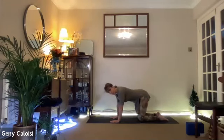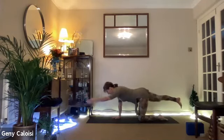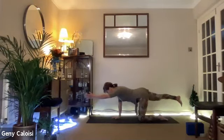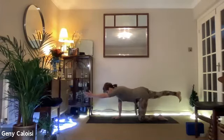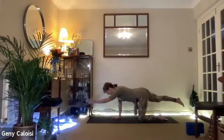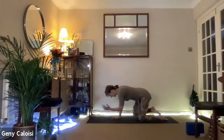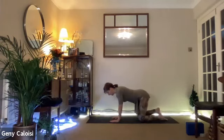I have carpet here, so it's quite comfy. But if you have hard floor, you might benefit from a blanket on the knees. Opposite arm and leg — your gaze is down towards the floor so that your neck is long. Inhale here, exhale, bring it in. Inhale, extend, exhale, bring it in. Inhale, exhale — don't rush it, just feel the whole process. Stay there, soften your gaze. Exhale, release.